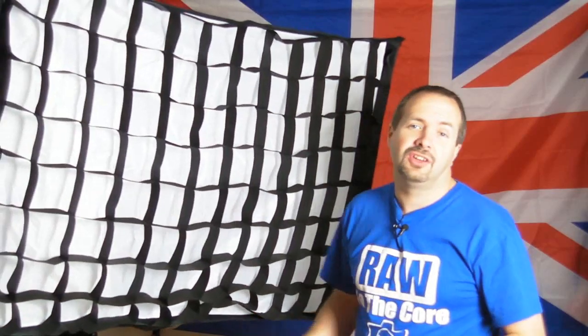So that's what we're going to do — use this to light the subject with the softbox and then add a second light to control the background.